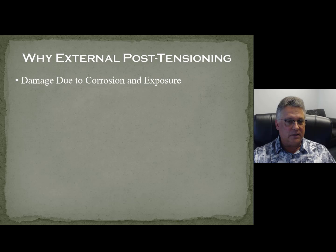So why use this? Well, a lot of times we get called because there's damage in the structure due to corrosion and exposure. I put this together before the Surfside collapse, but I think they're looking very closely at corrosion — they were right on the ocean. It just takes salt, water, and air to get into metal and it starts corroding. Salt water is a big problem.